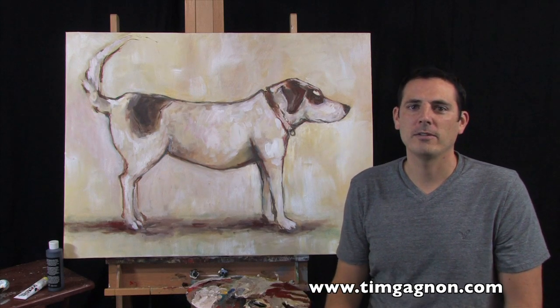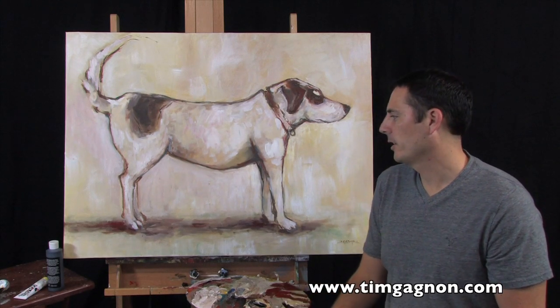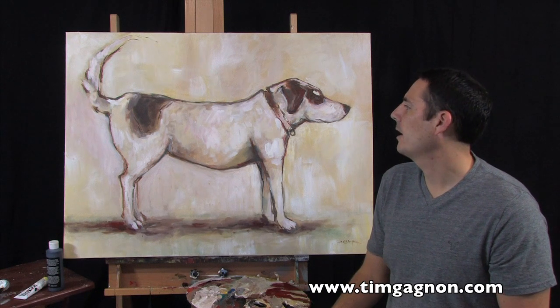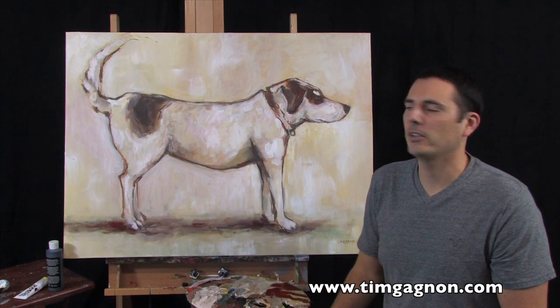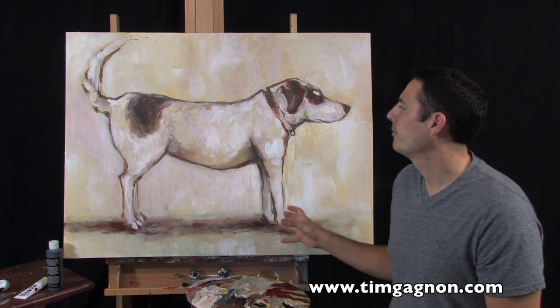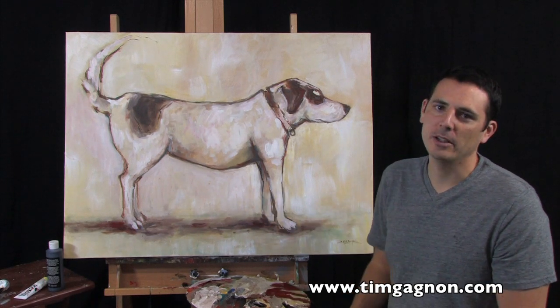It kind of looks rough. It kind of looks like maybe even a kid drew the picture, which is kind of neat. It kind of gives it this fun, almost like a childish feel to it.